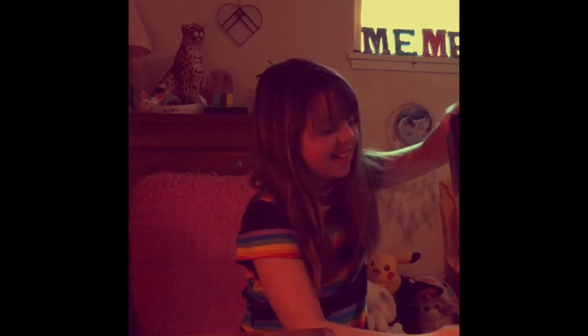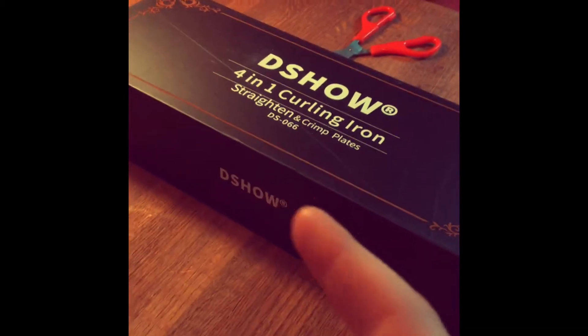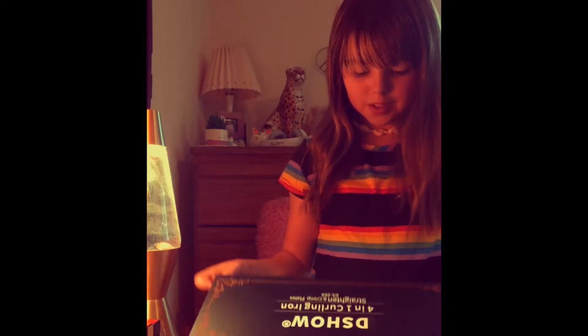I know what it is. This is what it is — we're going to put the camera closer so you can see. First of all, it's a curling iron! Let me just open it. That's super nice.